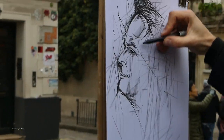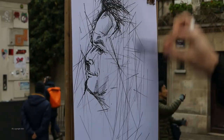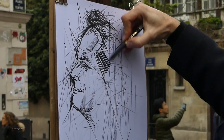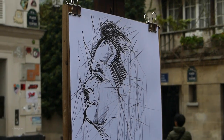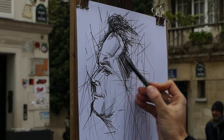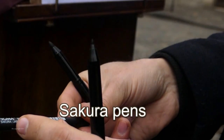The intensity of the blacks that you can get using a marker like this is something to behold. Imagine trying to get the same depth and intensity with graphite — even with a 6B it would be almost impossible. Incidentally, these are Sakura fiber tip pens that the artist is using.